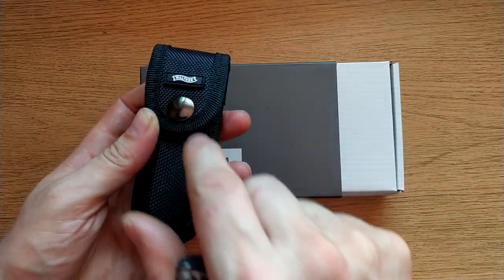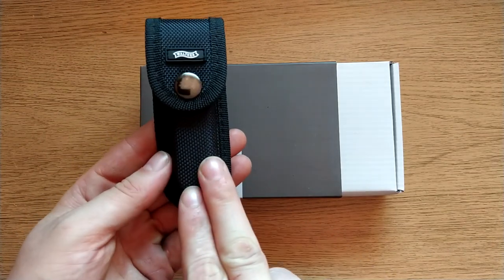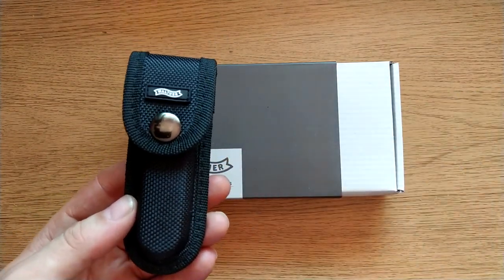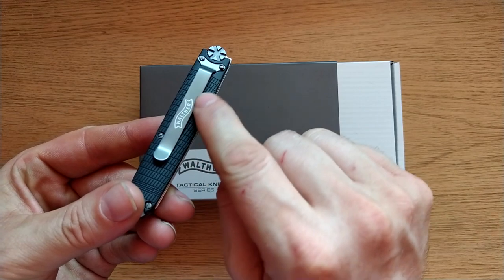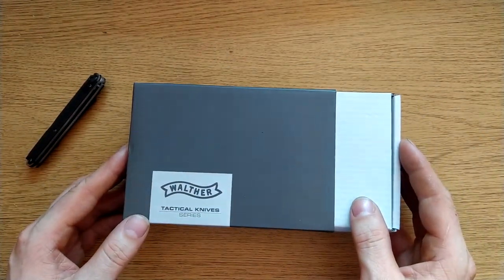I also don't like that it says Walther on the pouch. Generally when I have a pouch, I want it to either just say the maker of the pouch or nothing — I'm not looking to advertise what I'm carrying, especially not when it's a gun company.